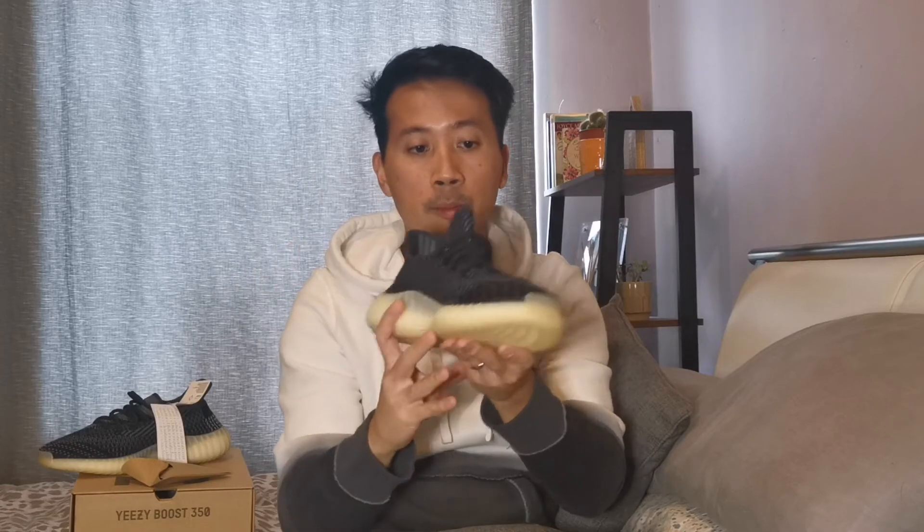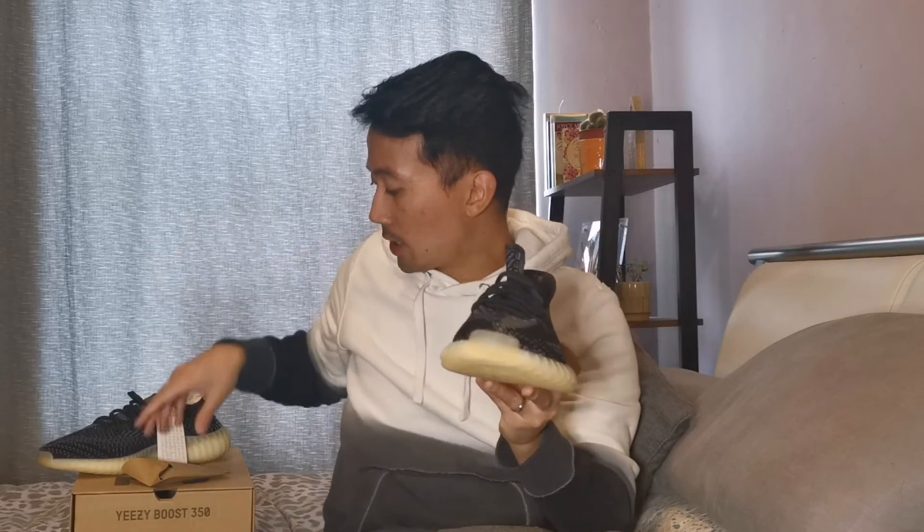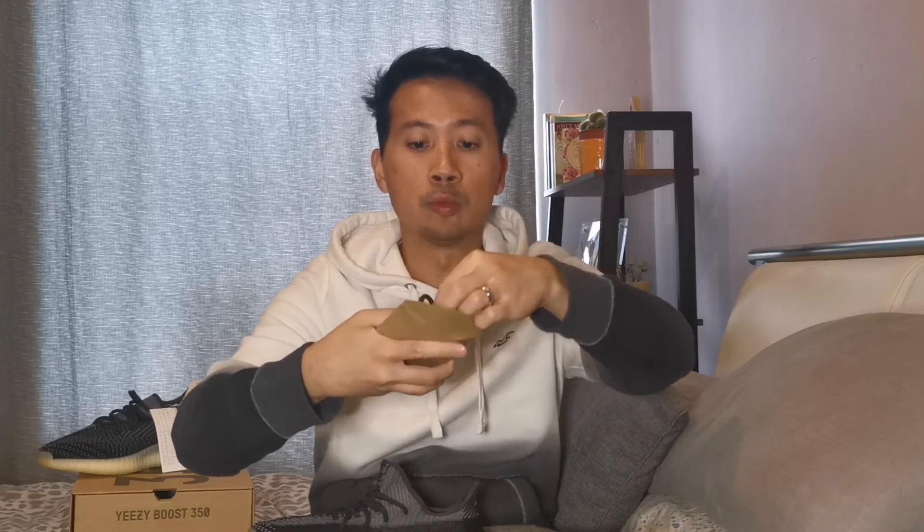It looks very, very dope. Moving to the laces part, we got the black unreflected laces. But the new added feature on this Yeezy was the locked mechanism which doesn't allow you to adjust it anymore, so it's fixed. But Adidas made sure that you have the spare laces that come with it, and this one is the normal standard laces that you can adjust. Big up Adidas and Yeezy.